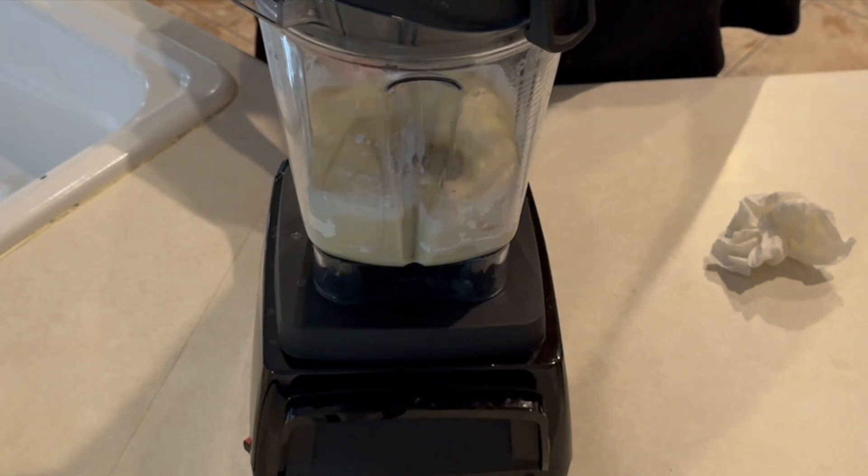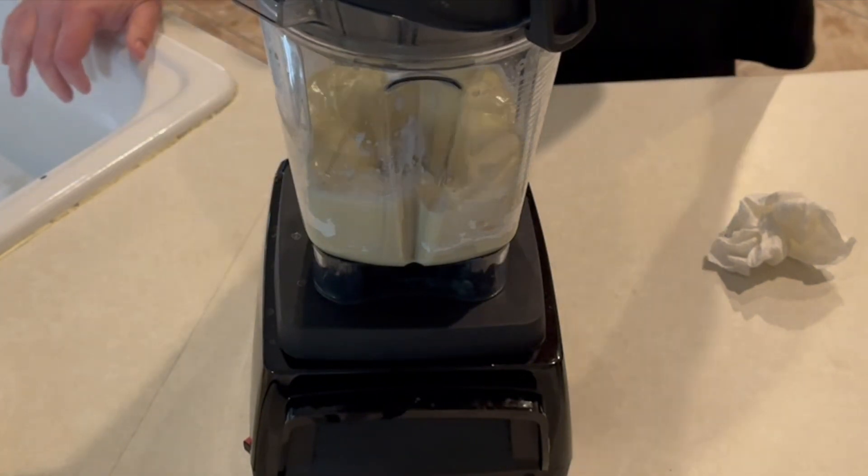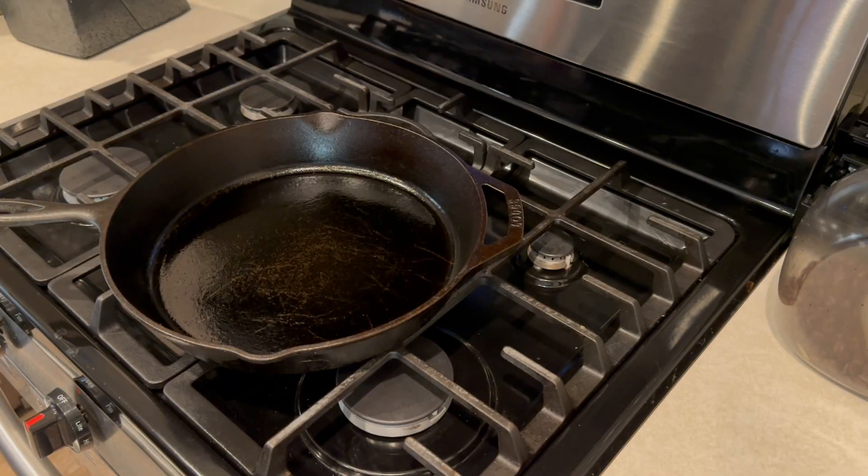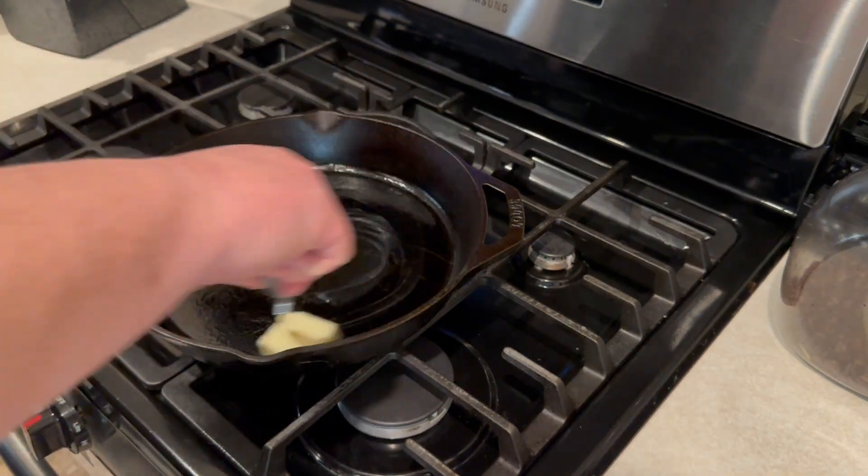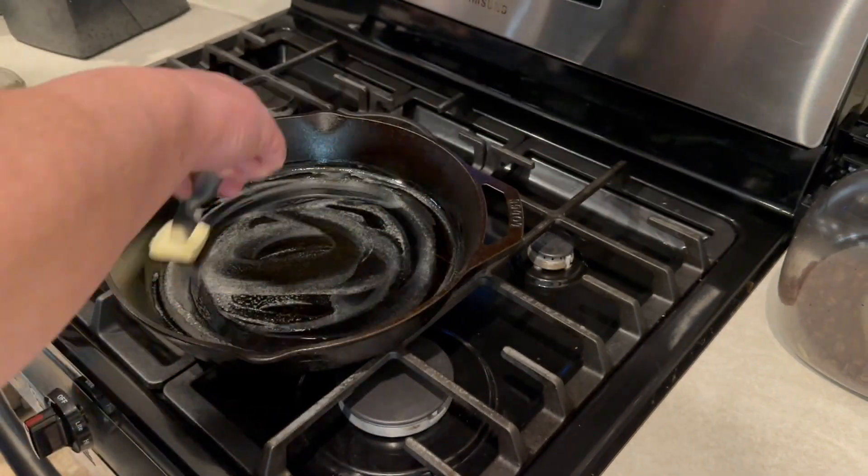Now our cast iron should be nice and hot. We're going to take a tablespoon or two of butter, set that in the cast iron, and spread it around nice and evenly. Make sure it's coated well.